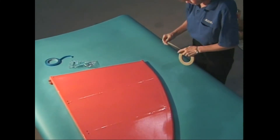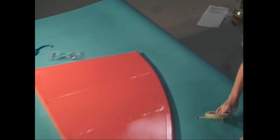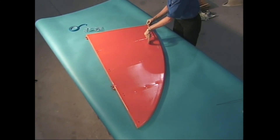Never ever use paper masking tape for taping trim colors. It gives a very fuzzy edge to the paint line. Paper masking tape is handy though for making sure long lines such as the one for our burst are straight.